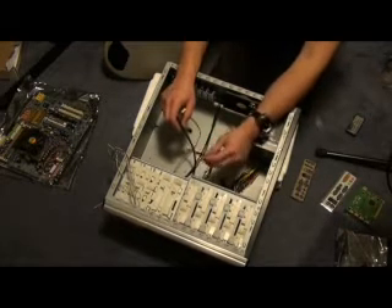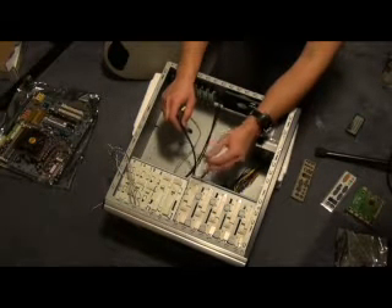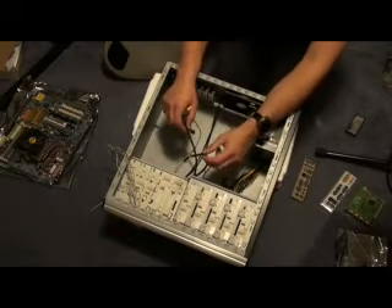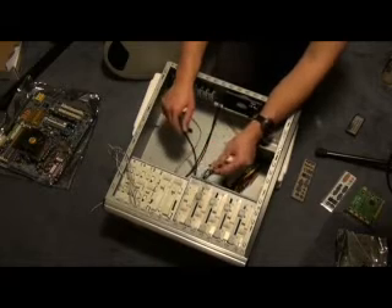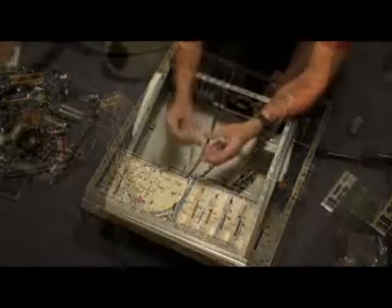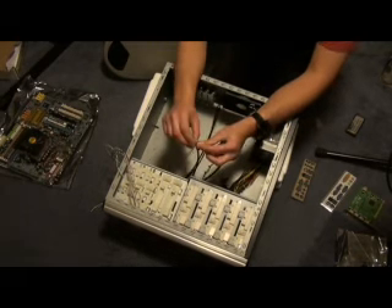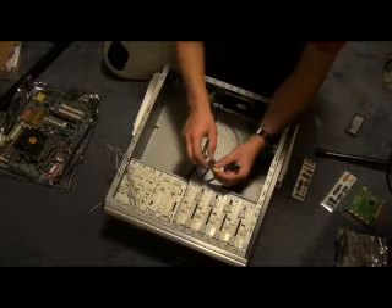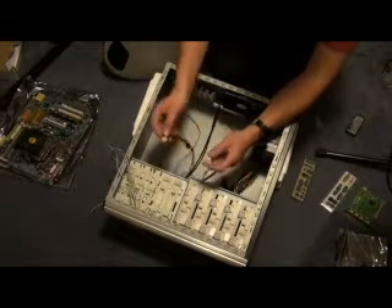It doesn't go anywhere at the moment because your firewire system itself is on the motherboard. So all we do is find that on the motherboard when we install it into the case, plug this into that. That's your audio for the front — that includes your headphones, your microphone input and external speaker output.